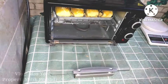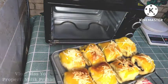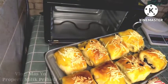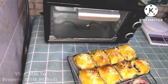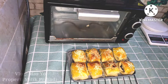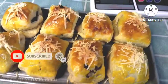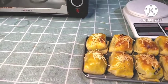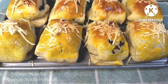Alhamdulillah — the timer has gone off and I'm taking it out now. It's done! Look how beautiful the color is — Masya Allah. It's very easy to make, comparable to what professionals do or what you'd buy outside. Don't forget to share this video. Thank you, see you in the next videos. Salam sehat, salam sejahtera — Wassalamualaikum warahmatullahi wabarakatuh.